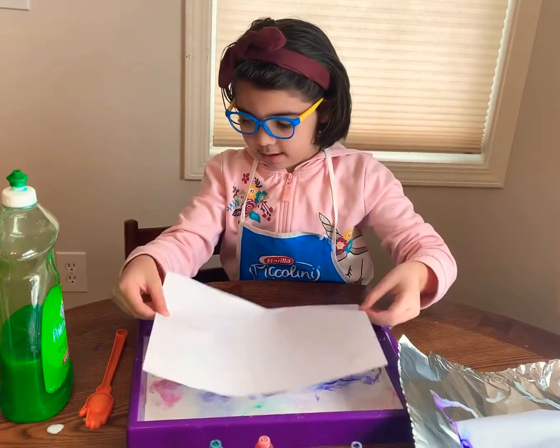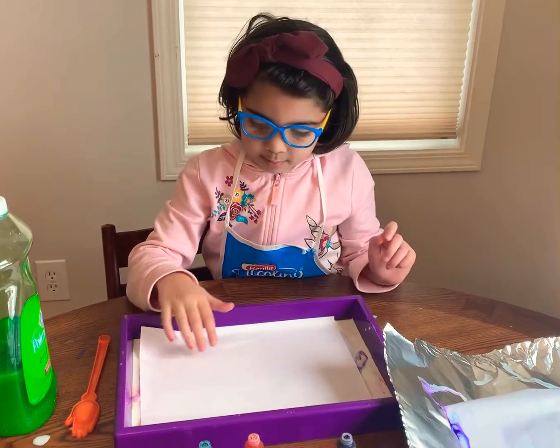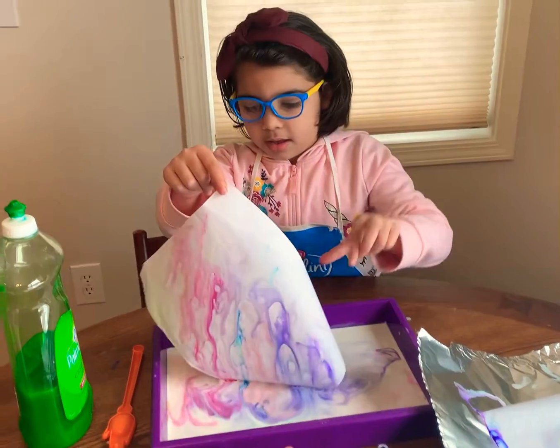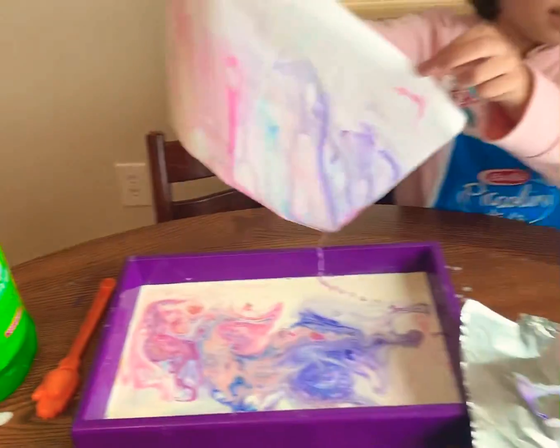Then, we put four things. And then, we make a paper float. It fries it up. And then, we put it here.